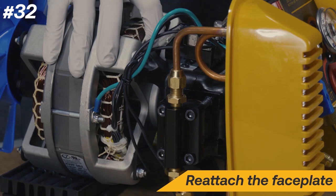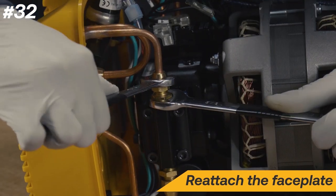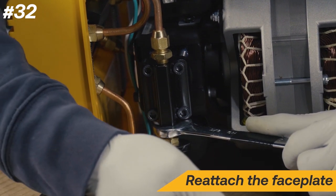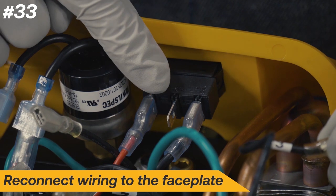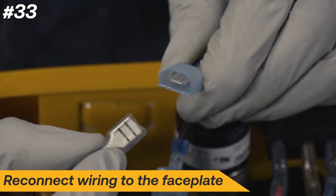Next, reattach the faceplate, then tighten the condenser flare fittings. Reconnect the wiring to the faceplate. The wire numbered 3 goes back into the power switch, and the remaining disconnected black wire goes into the pressure switch.